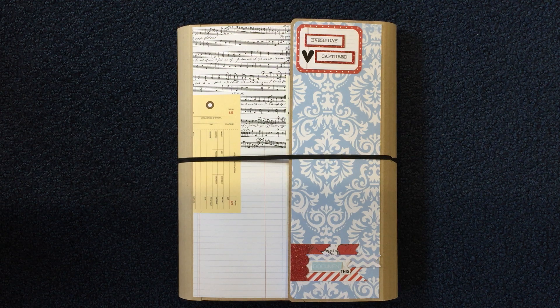Hi everybody, this is Michelle with Creative Operation and I'm back to show you the video of my completed album, which I'm going to call the Everyday Captured Folio. I took some still pictures that are going to be on my blog, creativeoperation.blogspot.com — I'll put a link down below — so you can see the process I went through to get to the album I'm going to show you today.